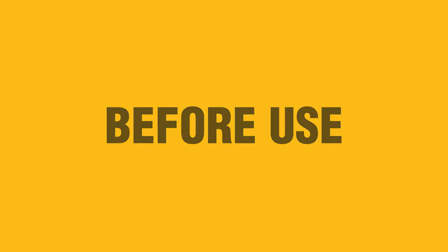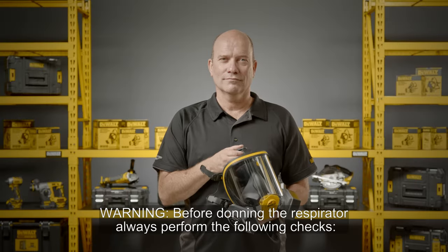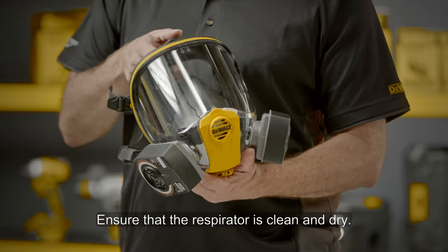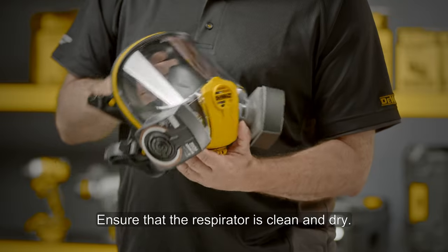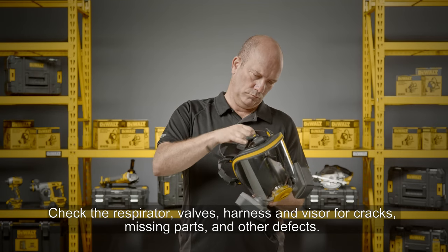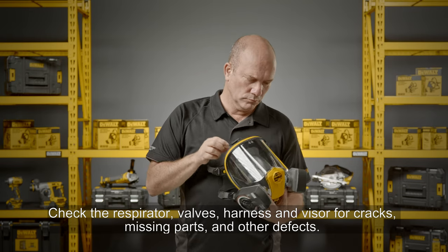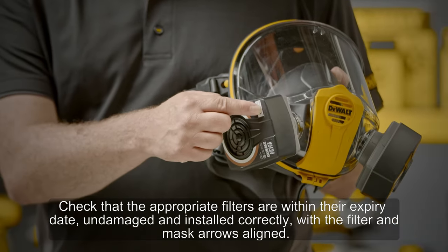Before use warning: before donning the respirator, always perform the following checks. Ensure that the respirator is clean and dry. Check the respirator valves, harness, and visor for cracks, missing parts, and other defects.